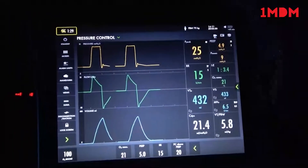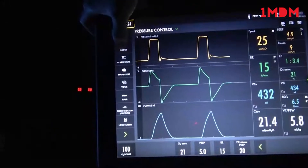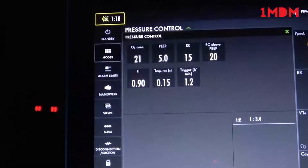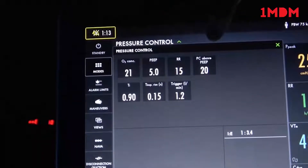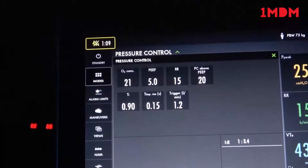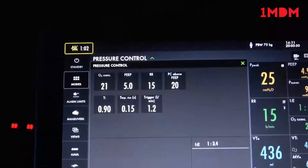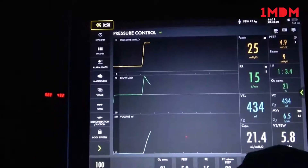In the modes, we started in pressure control mode. In pressure control, we have the oxygenation, the PEEP, the respiratory rate, and the delta pressure control — or pressure control above the PEEP. With these two combined, it will give you a peak inspiratory pressure. Those are the general settings. We have some I-times and some trigger times. We'll accept this mode. Other ways to access those settings are at the bottom of the screen.